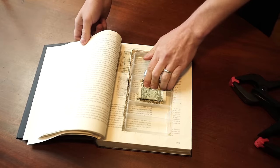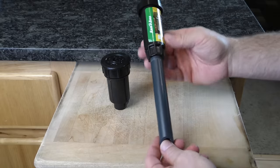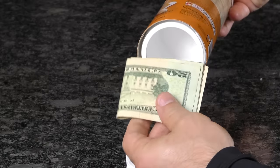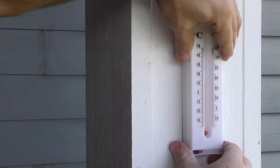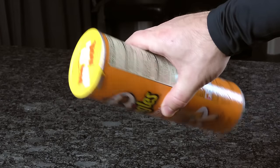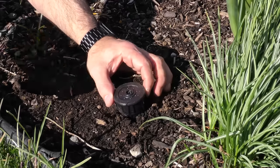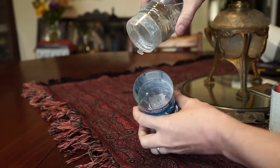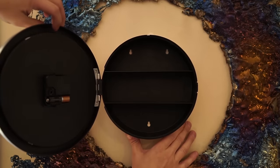Today we're going to build six secret safes to hide all your valuables using common household items. Whether you're looking to stash a house key or perhaps a wad of cash, here are six interesting ways to keep your objects secured in plain sight. We purchased premade versions of all the safes we're going to make to compare homemade versions to the store-bought variety. You'll find a link to those in the description as well as a giveaway, so check that out.